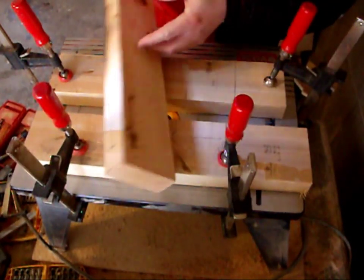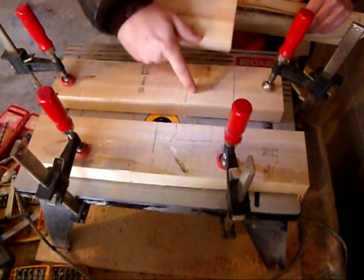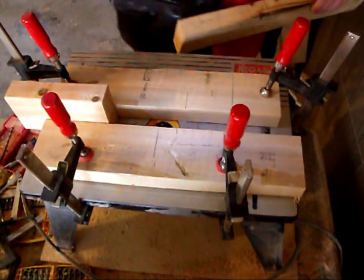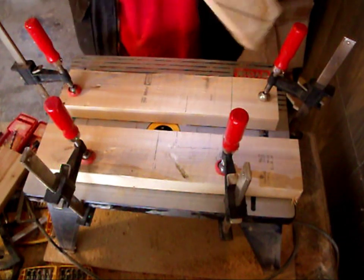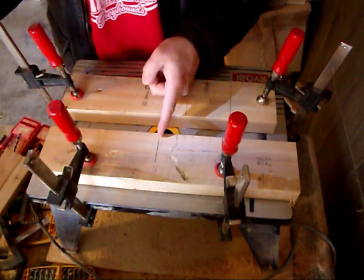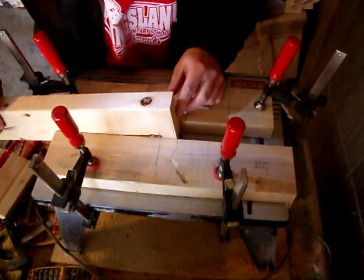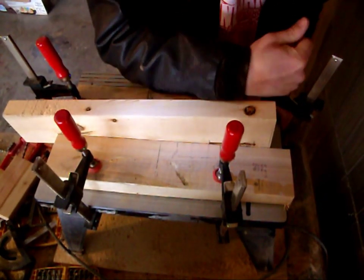Now we'll do the same thing for the vertical stabilizer. What I did was I left this guide where it was, and I put my tube bar in here — this little spacer — so I can get where this needs to be exactly. We don't want it to move around or the route is going to be crooked. The distance for the vertical stabilizer is going to be the same, so as long as we have this lined up on that blade, we can use this guide right here for that also. We'll do it just like before — line it up on start, make a little adjustment.